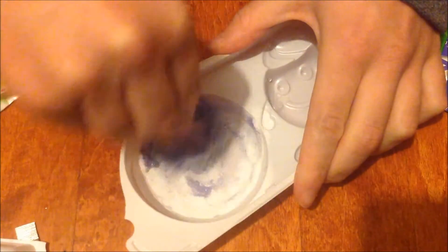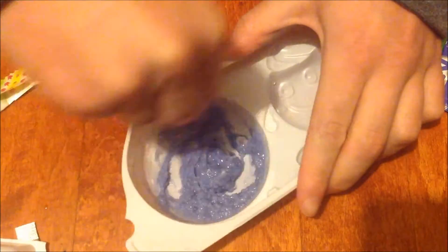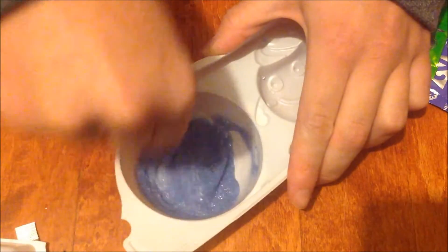It smells like grape Kool-Aid, actually. It's not that artificial grape that most Japanese ones have. I'm sure that grape Kool-Aid is artificial, but this doesn't smell like the normal very sweet grape.